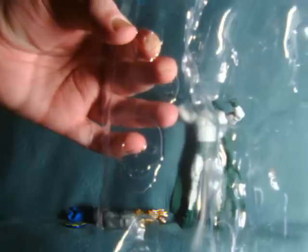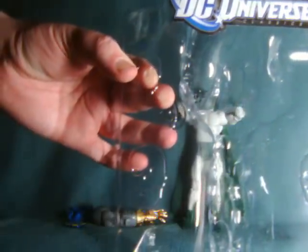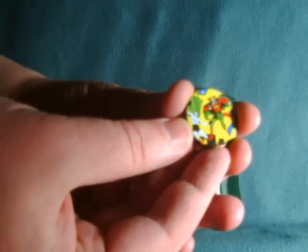Unless, of course, this packaging is haunted — ooh! It's probably not haunted. It comes with a pin featuring some JSA characters, including the Spectre himself.